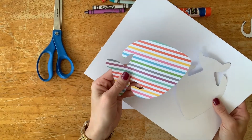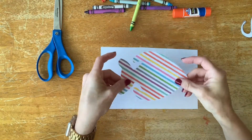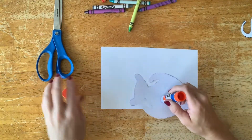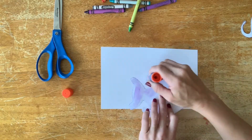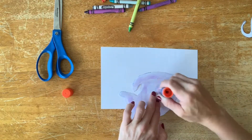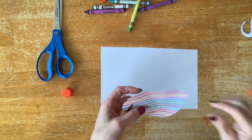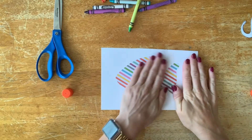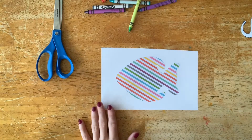They're going to start with their paper, then trace their animal onto the back of the scrapbook paper and cut it out. I've already done this — here's my fish. By tracing onto the back of the paper, the trace lines don't show up, so they look a little nicer. You could pre-cut with a die cutter if you're short on time, but tracing and cutting with scissors is a great skill for them to work on, so I wouldn't skip it unless you really don't have enough time.